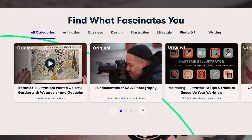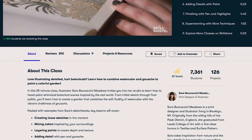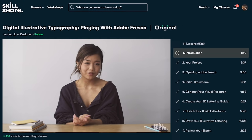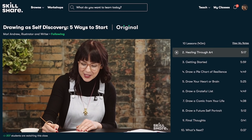On Skillshare, you can explore your creativity, discover new skills, or maybe improve the skills that you already have. They offer classes in interior design, productivity, video editing — actually they offer a lot of different classes for the different Adobe programs, which is pretty cool. They also offer classes in creative writing, how to make a career out of your creativity, and much more.